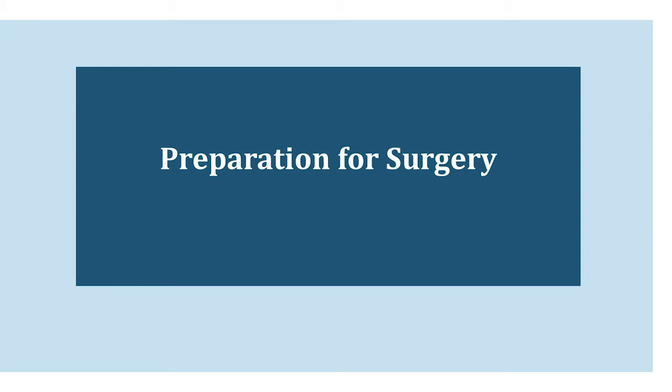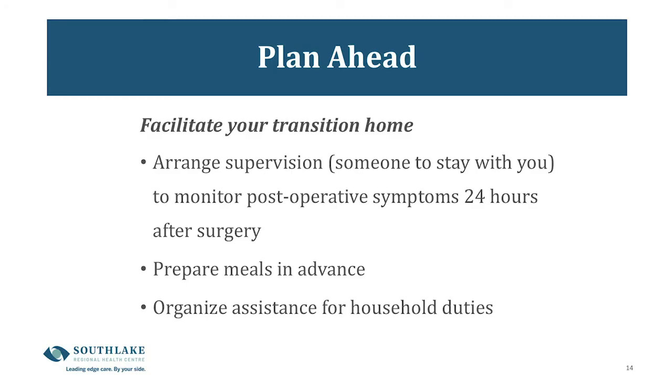Now we're going to talk about preparing for surgery. It's important to arrange for someone to stay with you for the first 24 hours after surgery. You'll be in a sling and will need help doing things like opening your medication bottles, getting comfortable, and getting meals. It's also important to prepare some meals in advance that are easy to prepare with one arm.